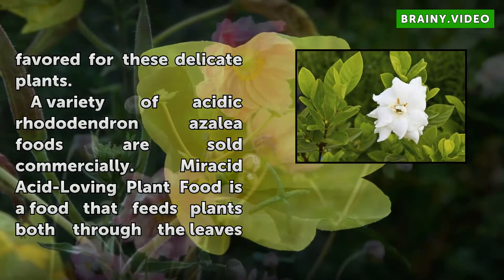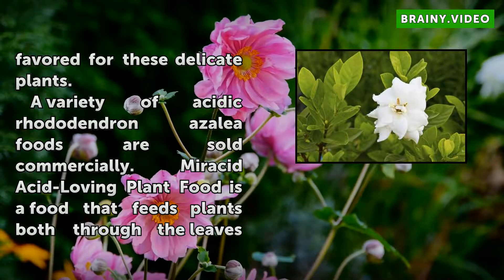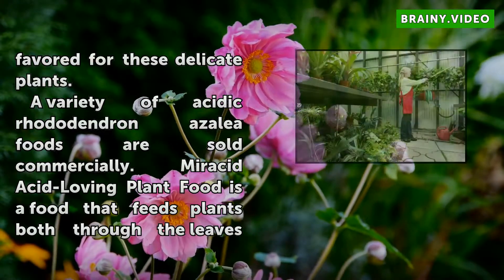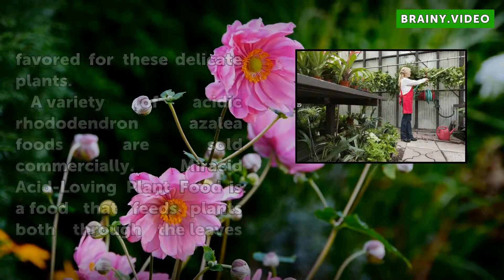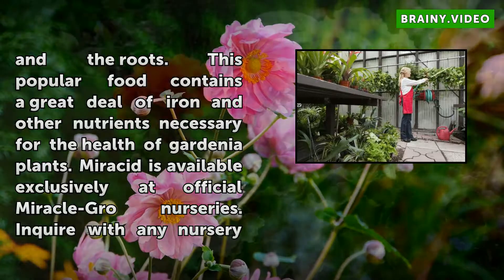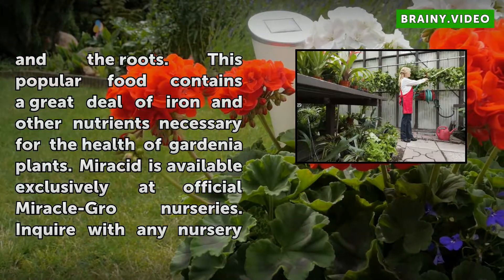A variety of acidic rhododendron azalea foods are sold commercially. Myracid acid-loving plant food is a food that feeds plants both through the leaves and the roots. This popular food contains a great deal of iron and other nutrients necessary for the health of gardenia plants. Myracid is available exclusively at official Miracle-Gro nurseries.